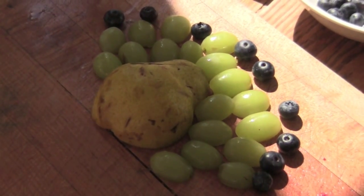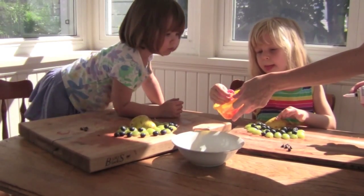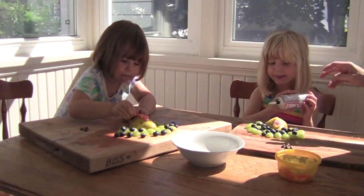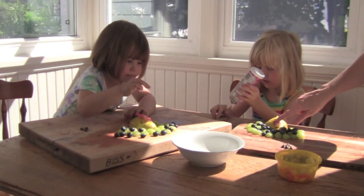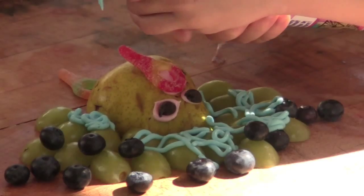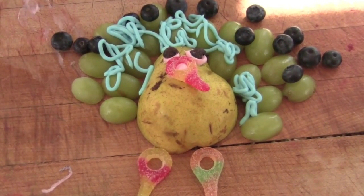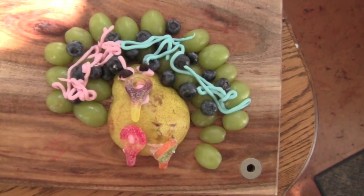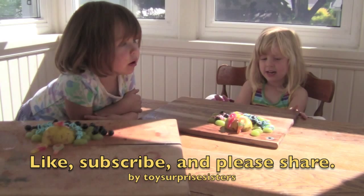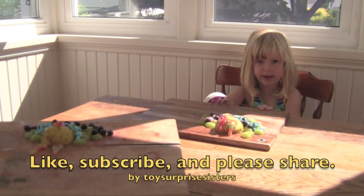That looks beautiful. So you've used blueberries to decorate the outside. We've got some sour keys here for the nose. How many sour keys do you need if you need two legs and a nose? You want to stick your nose on right there? And then chocolate chip eyes too. We need to put some dots for the eyes. We need blue icing. There. There's a shot of Iris's peacock. Very nice. And now we take some pink icing. You put lots of pink icing. That looks great. Okay girls, we're all done our fruit-making video. Can you wave goodbye? Bye. Let us know in the comments what animal we made.